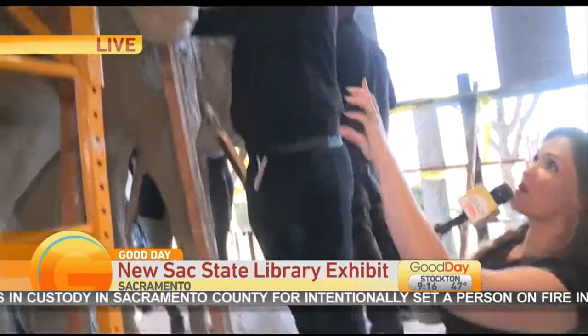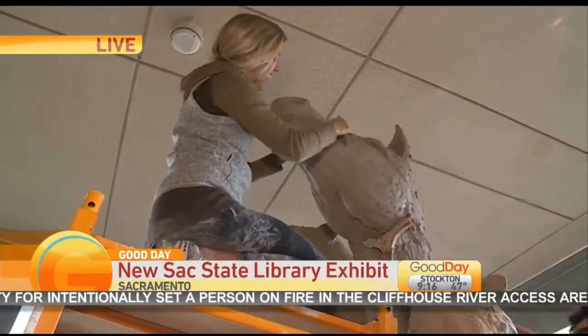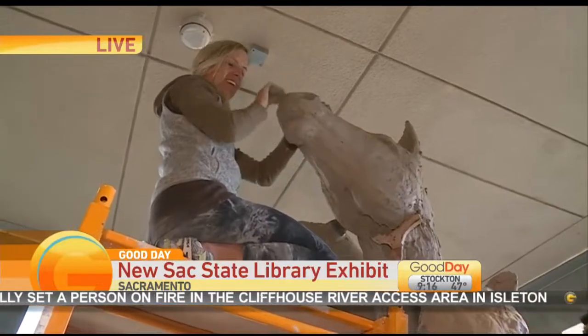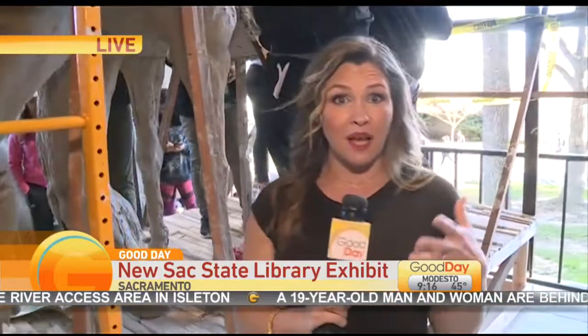It seems like it would be. We've got Heather up there — she's the assistant who's been working around the clock on this little mini scaffolding. She's a champ. They were here late into the night, early in the morning again. This thing is going to be done in the next few hours by noon. It's going to take about five days until it dries, and then it will be on display here at Sac State through May.